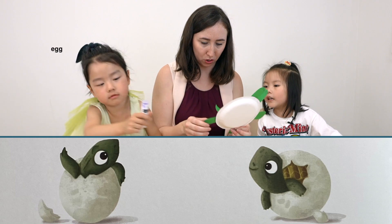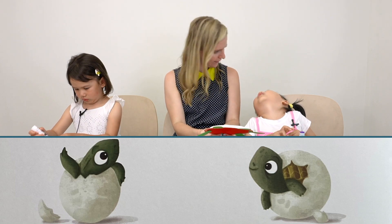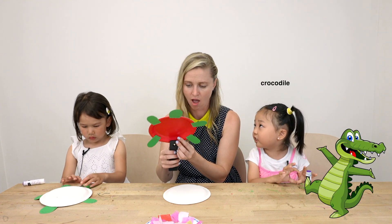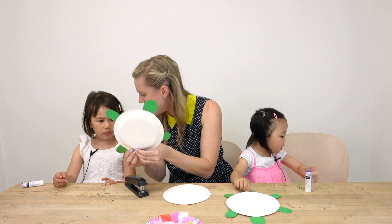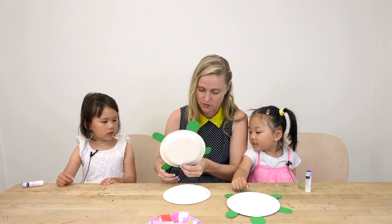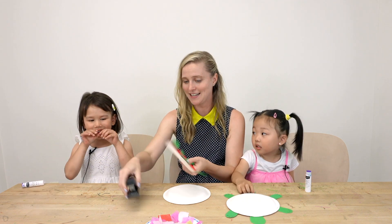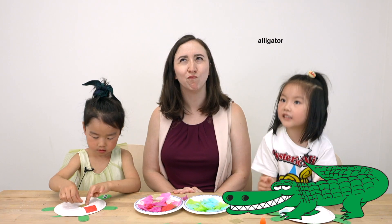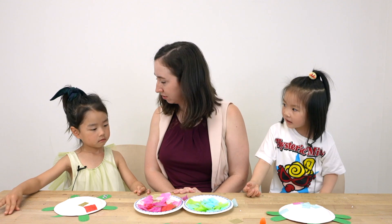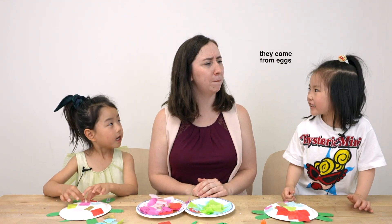An egg! And what other animals are born from eggs? Lena, do you know any other animals that come from eggs? Dinosaurs — oh, dinosaurs come from eggs too! A chicken — that's right! So there are quite a few animals that come from eggs. Duckies — that's right! Alligator, snake, yes, bugs — some bugs for sure.